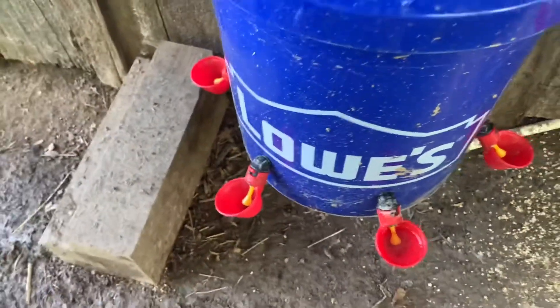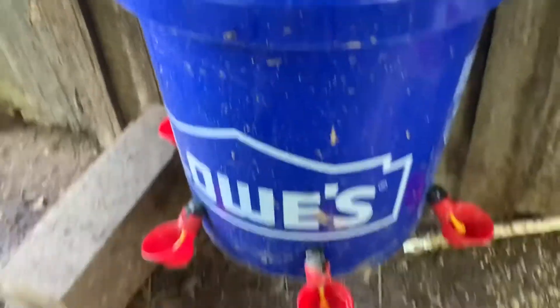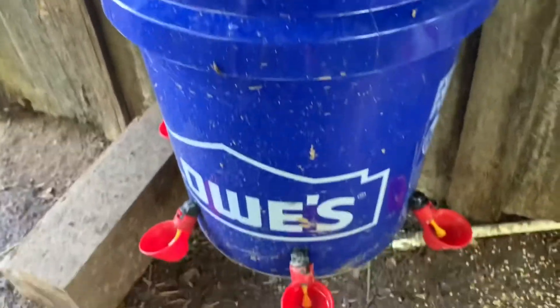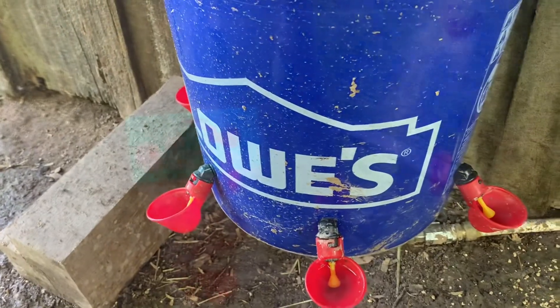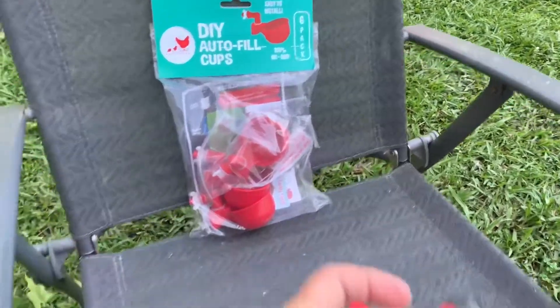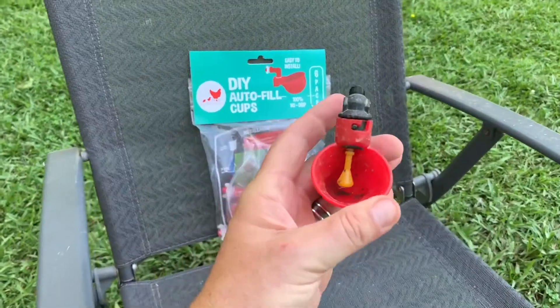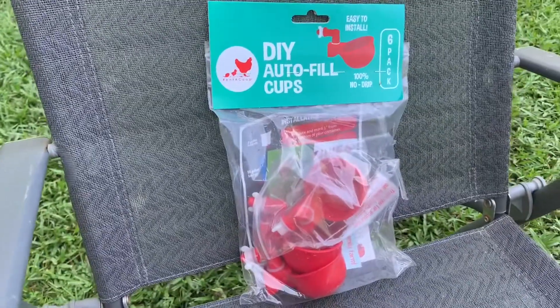Of course, we kept regular waters outside in case this happened, and it did. So now I'm going to take these off and replace them — I'll show you what we're going to replace them with. I took these out and we're installing these new ones instead. We're going to try these.